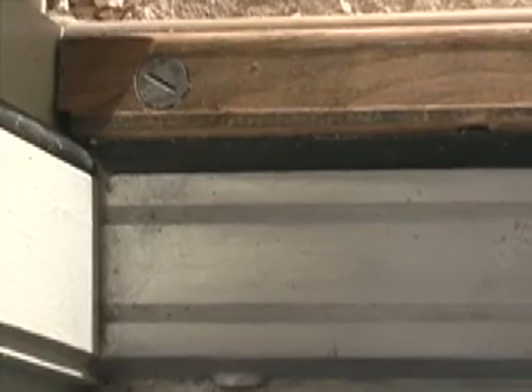I can't tell you how many times I've been into jobs and I've seen people who have socks or towels sitting in front of their door because they have air coming underneath it. Yet when I open the door I see these screws. Now these screws are critical for adjustment of the weather seal at the bottom of the door. I'll show you how to adjust them.